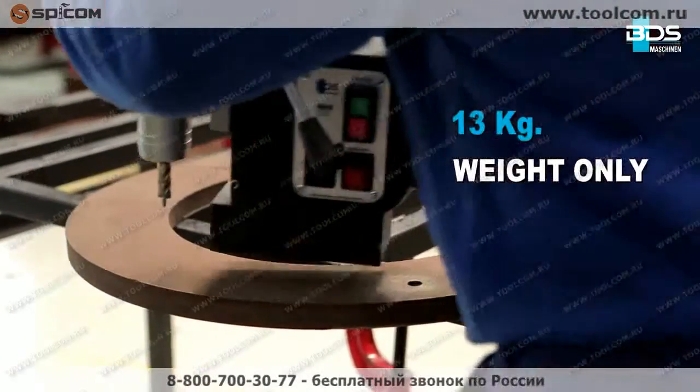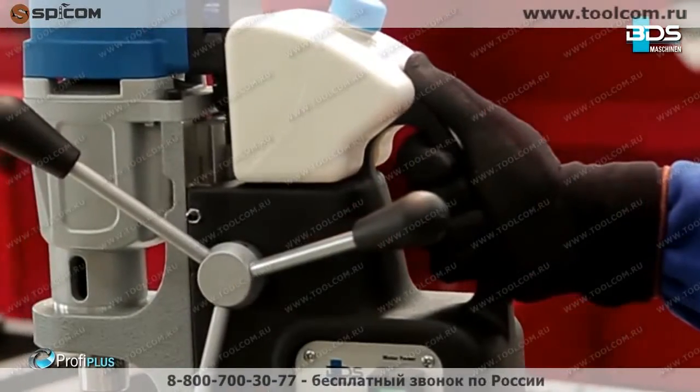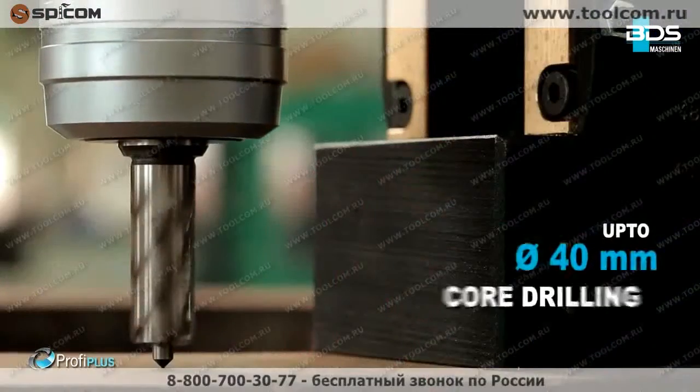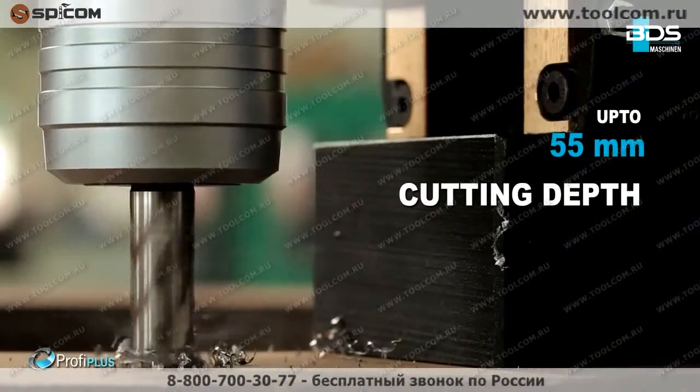Weighing just 13 kilograms, the M.A.B. 485 is compact, fast, and a versatile machine. Performing up to 40mm diameter core drilling and up to 50mm cutting depth capacity.